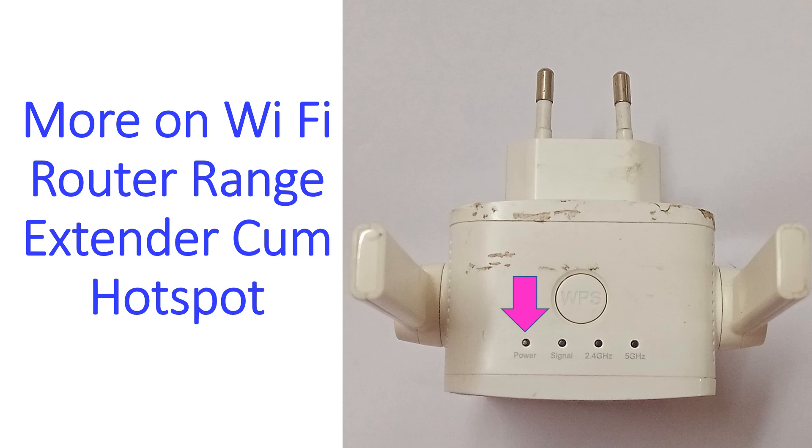The first one is the power on indicator. The second one is the signal indicator for the signal received from the wireless router whose range this device is meant to extend. If the signal is good, it will have blue color. Red color would indicate poor received signal. This LED will not light up in the hotspot mode when the signal is received through a LAN cable plugged in on the other side.